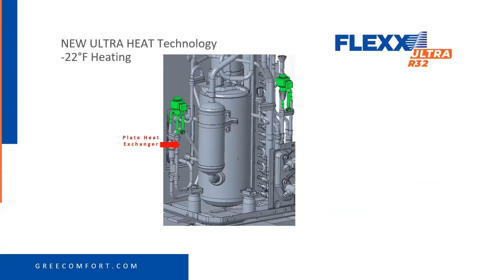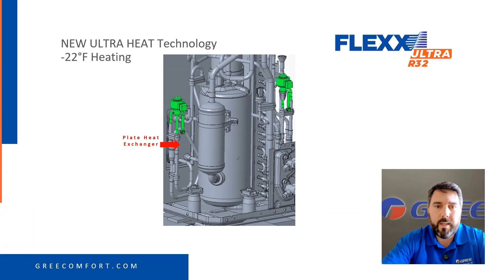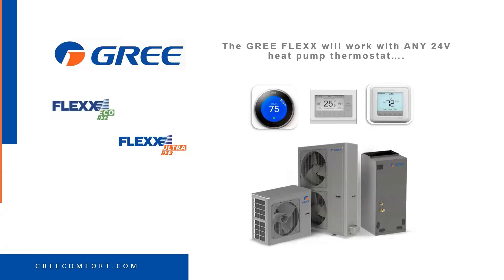Getting into the technology just a bit — it's a different type of technology than anyone's seen in the past with the UltraHeat. It uses a plate heat exchanger, and instead of just an open-closed solenoid to inject hot gas back into the compressor, it's using an EEV. The Gree Flex, as we all know, will work with any 24-volt heat pump thermostat.